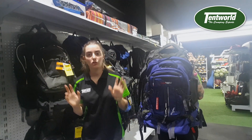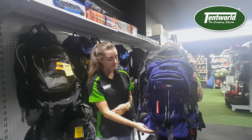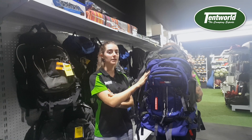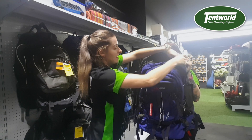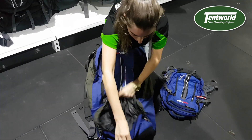This bag has two main compartments: a top compartment and a bottom compartment. The bottom compartment can contain things such as a sleeping bag or a tent. The top compartment can contain quite a few clothing and hiking essentials. As you can see, there is quite a bit of space as it is a 75 litre backpack.